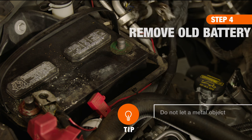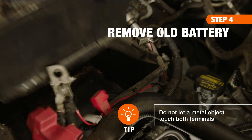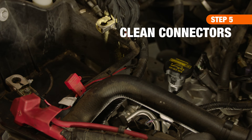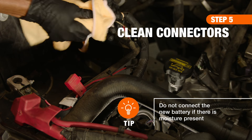Go ahead and remove any clamps or brackets securing the battery and set aside. Now, you're ready to carefully remove the battery from the tray. Using a wire brush and battery cleaning solution, wipe down the tray and connectors. Then, dry them thoroughly.